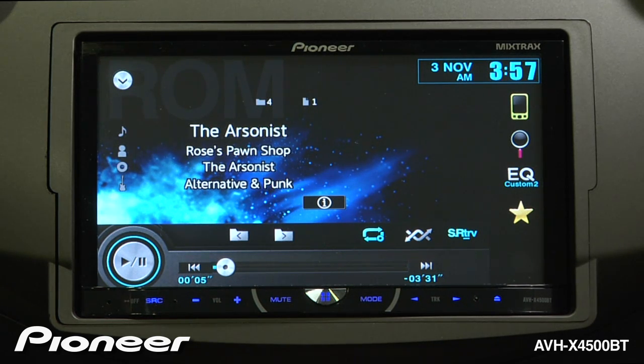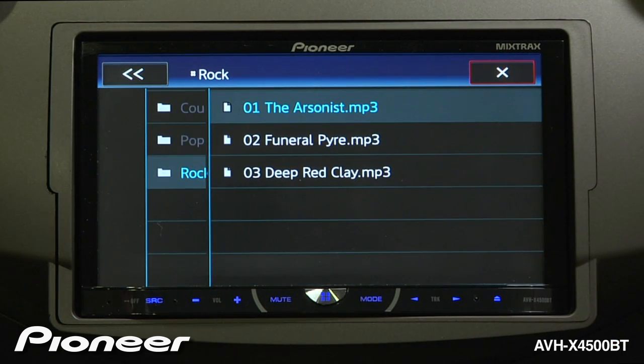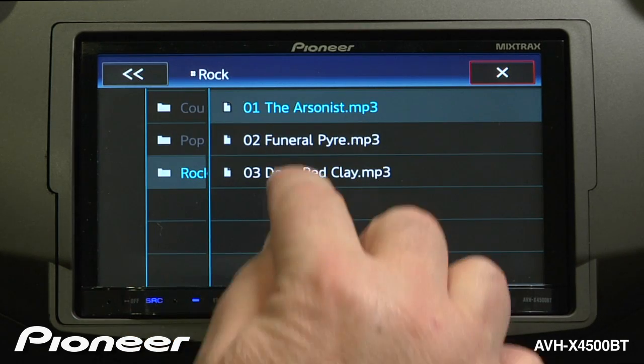To browse the music on the disc, touch the magnifying glass button. Here you'll see the file structure that you've created on the disc. You can choose a different folder and choose a song inside that folder.